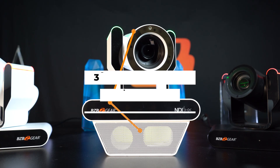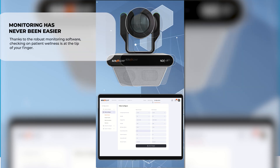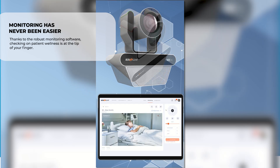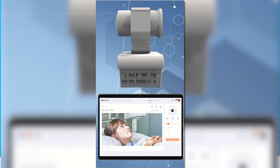With a 30x optical zoom lens assembly and 4K resolution, whether the camera is being used for telehealth checkups or to examine patients remotely for the most minute of details, the Nutrix is more than capable of handling it.